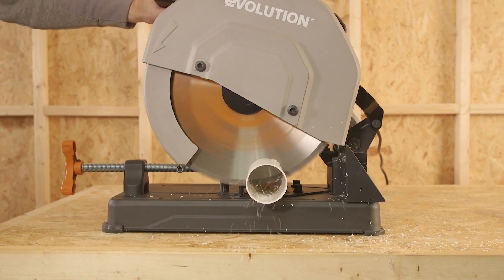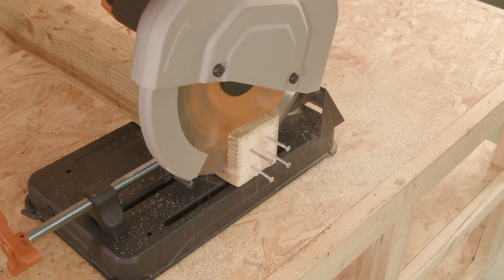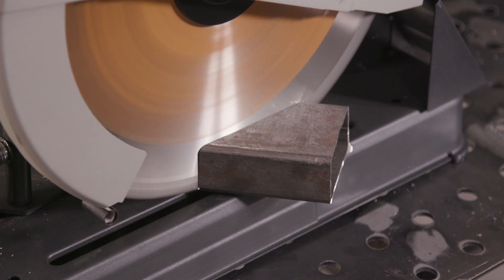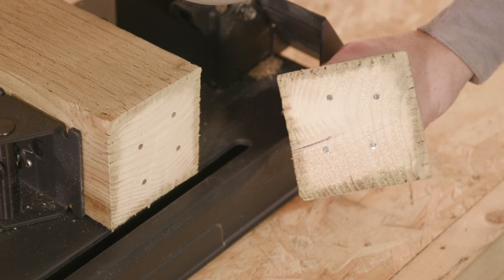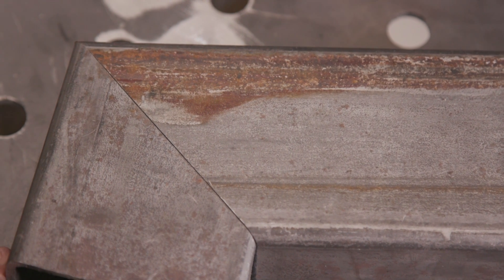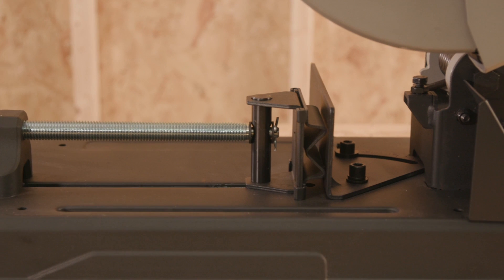Whether it's a solid treated fence post or mild steel rectangular tube, this saw will cut through these like butter and leave a quality smooth finish ready to work with. The saw has been designed with a solid cast aluminum base, which is ideal for securing all of your work pieces.